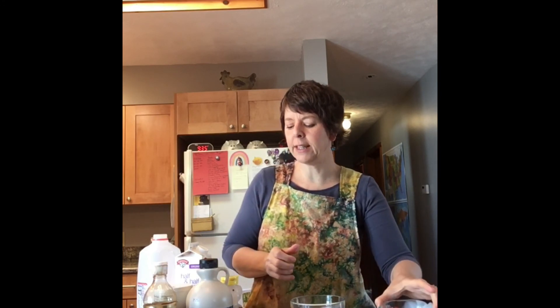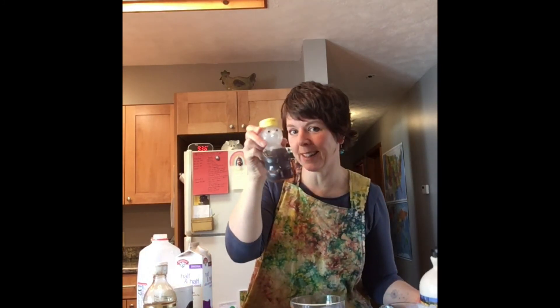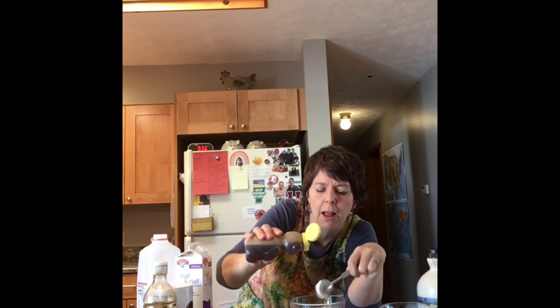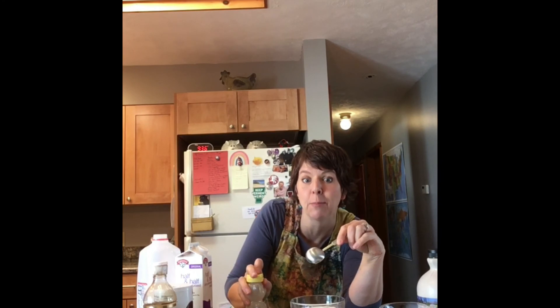Then we need something to sweeten it. You could use sugar, but I'm going to use maple syrup because I like it best and it comes from Vermont. We keep our maple syrup in a little bear so it doesn't come out too fast. I need three tablespoons — that's the big spoon. I'm going to measure them out and dump them in, one, two, three tablespoons of maple syrup.